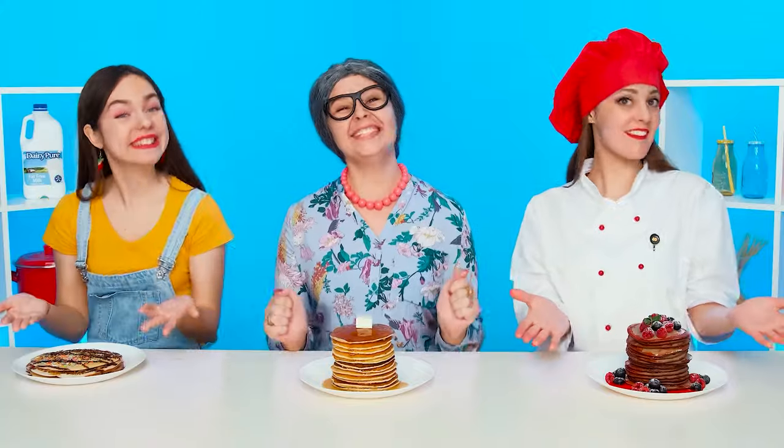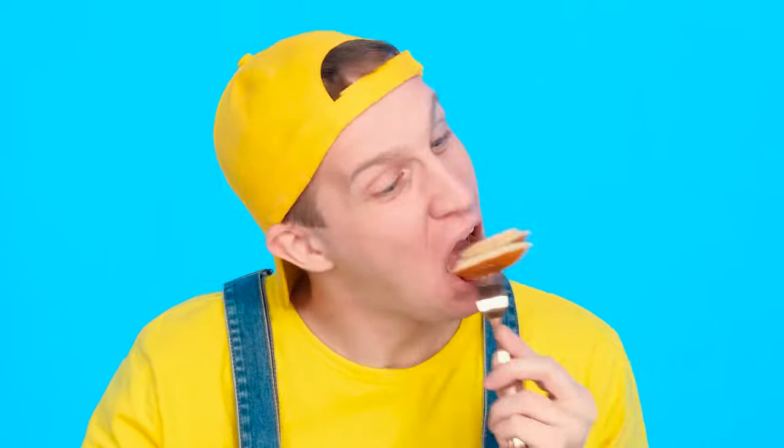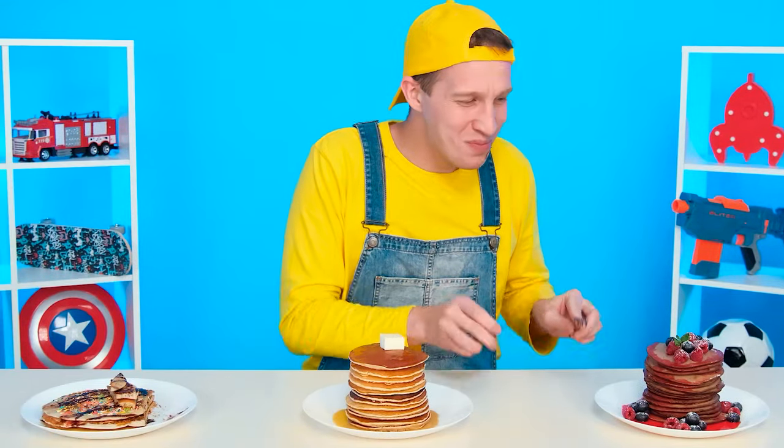Ready? Baked with love — the best pancakes in the world. You like mine the most. That's what we're going to find out. Disgusting. It's disgusting. And Granny's pancakes? Mmm, delicious. What has the chef prepared? Great. But Grandma won anyway.